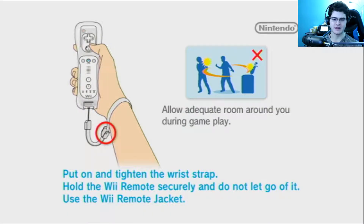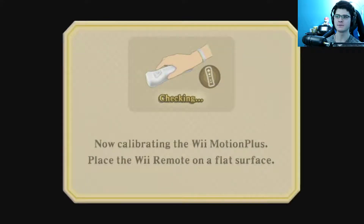Legend of Zelda Skyward Sword seems like one of the lowest rated games of all — alright, cool.